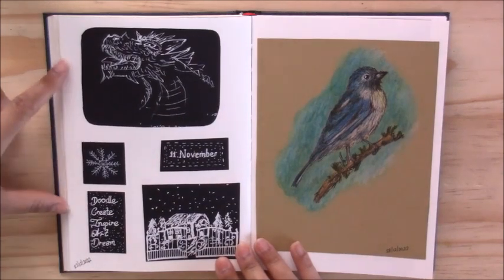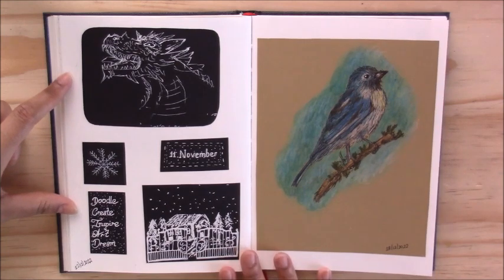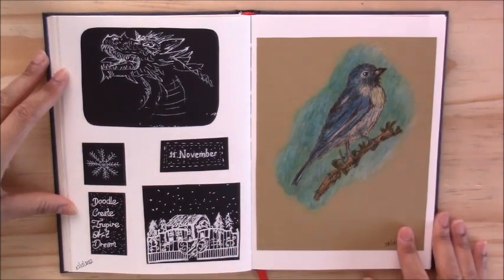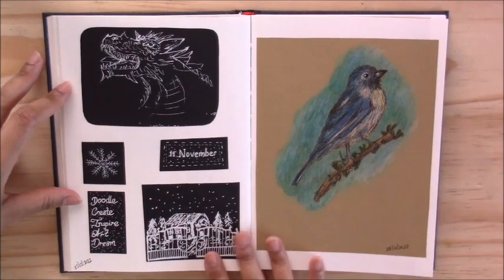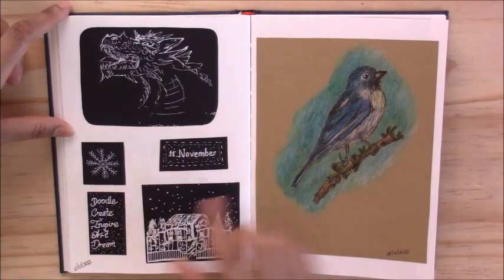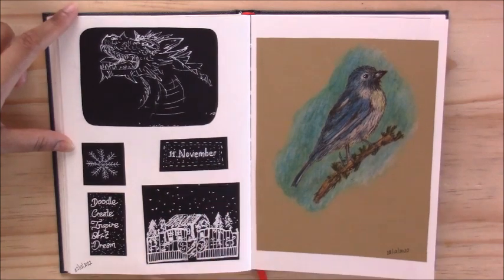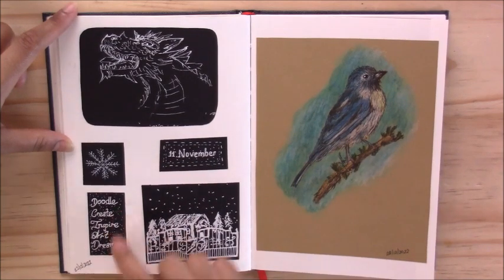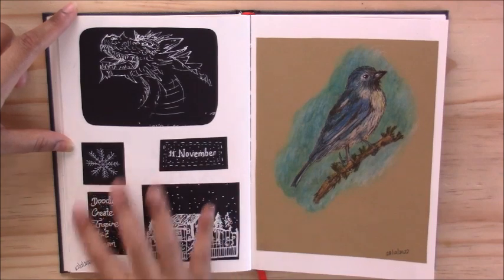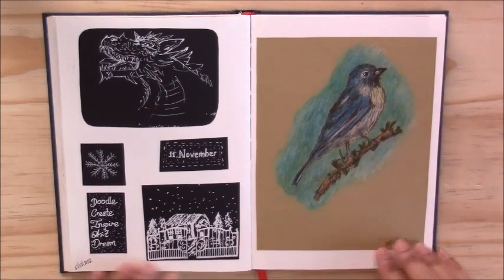On this page I was experimenting with a white jelly roll pen on black paper, and I really liked how some of the little drawings turned out, so I just cut out all the little doodles I liked and stuck them in my sketchbook. There's another dragon, a snowflake, and I put my birthday — 11 November — and wrote a couple of words: doodle, create, inspire, art, and dream. There's also a little winter scene with trees, snow falling, a little cottage, and gates in the front.